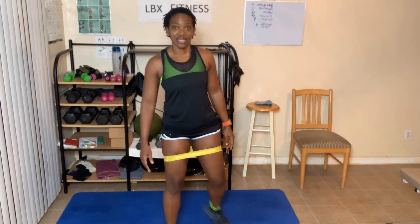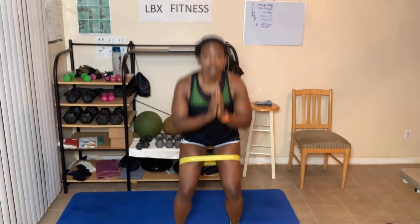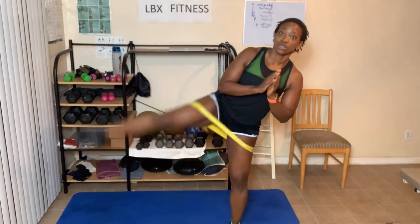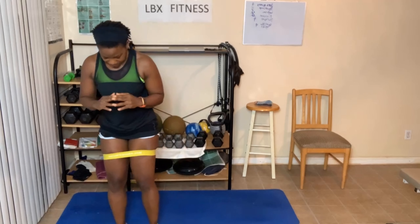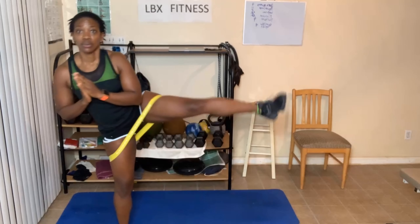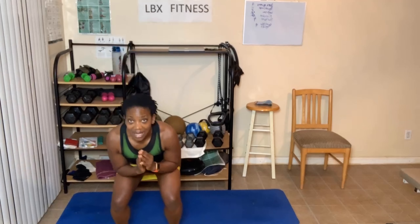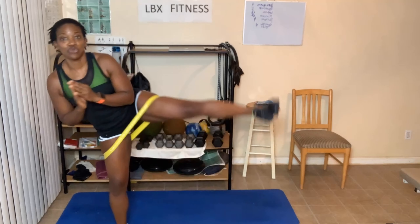Squat to leg raise with the band. Here we go — squat, leg raise: one, two, just four this time, three, four. Then stepping over to the other side: squat, leg raise — one, two, three, four.